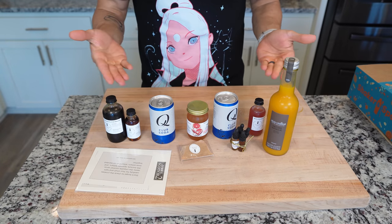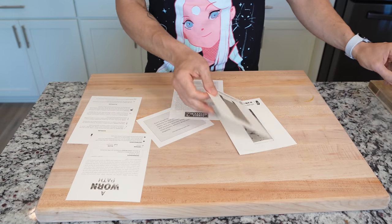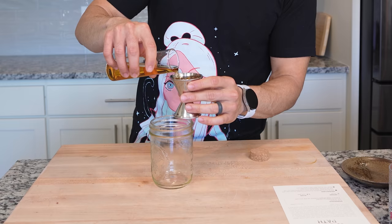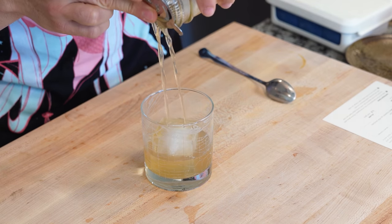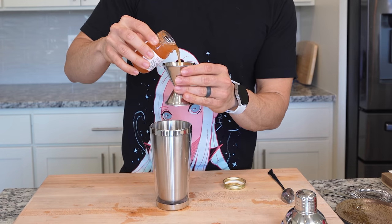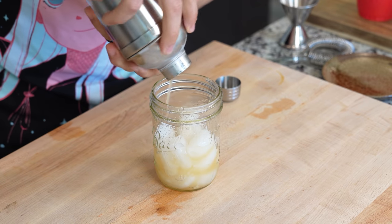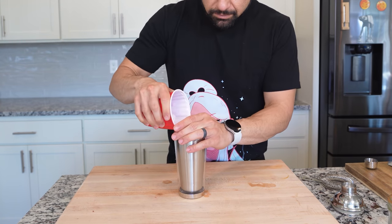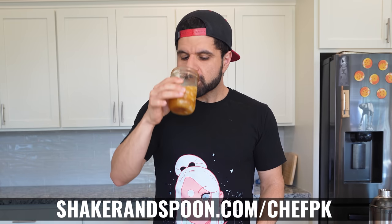Today's sponsor is Shaker and Spoon. I am no mixologist, and that's where they come in — they have a team of mixologists that put together really epic cocktail kits. Each monthly themed box contains three different cocktails making a total of 12 drinks per box. This is the Summer of Scotch box and yes, I know it's October, but I'm trying to still live in the summer. I love fancy cocktails for food pairing ideas but I'm not good at making them — this makes it easy. I was able to make all three cocktails in less than 10 minutes. My favorite was the Como La Mujer because it reminded me of mango with Tajín from growing up in San Diego. Check the links below at shakerandspoon.com/chefpk to get $20 off your first box.